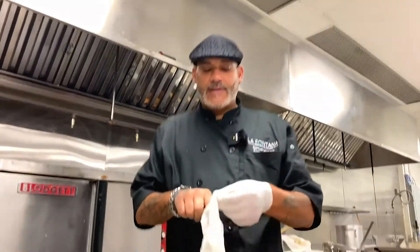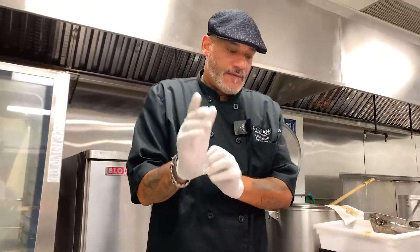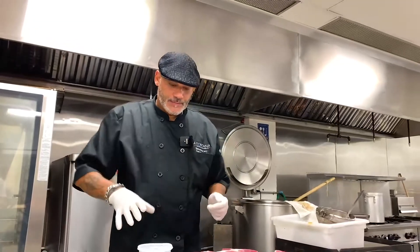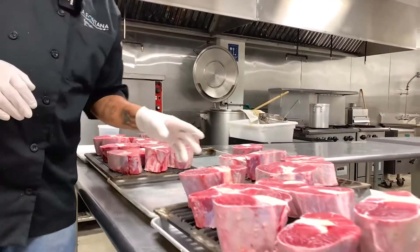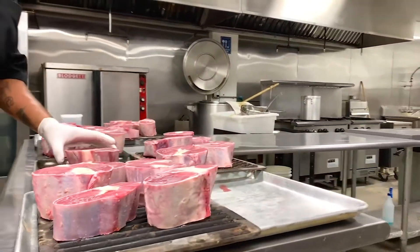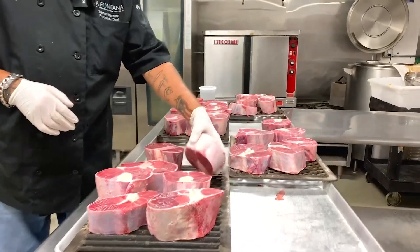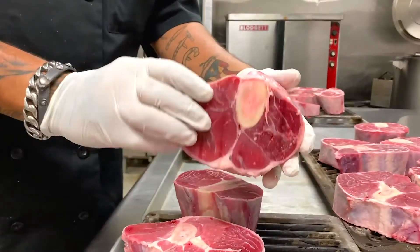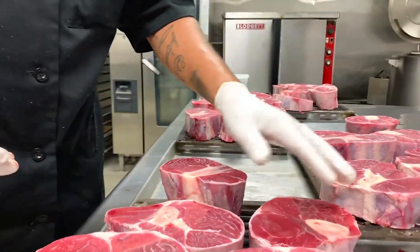Welcome to behind the scenes of La Fontana. Here we have our famous ossobucos. These are considered one of the finer meats in Italian restaurants. These ossobucos are a 3-inch cut, center cut from the shank of the cow.